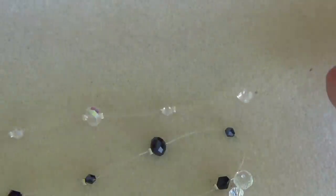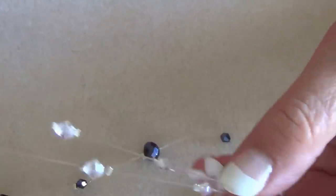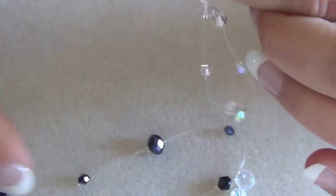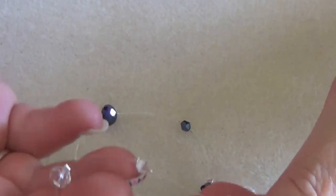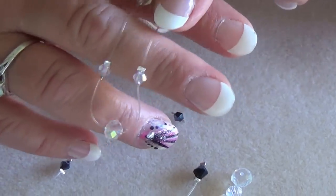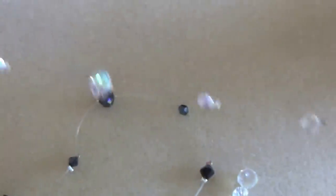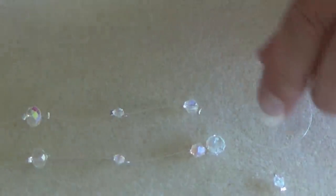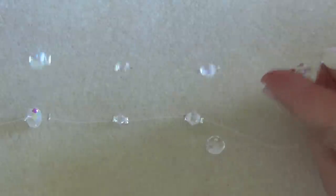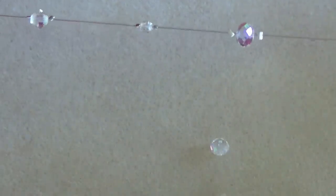I've got all of them strung on. This is the bigger one — it gets an extra 4mm bead. So you've got your rondelle in the middle, two 4mm bicones, two 6mm bicones, and up at the ends two more 4mm bicones. If you have a really small ankle you might want to space these much closer together. On both pieces you can see: the rondelle, 4mm, then 6mm bicones.